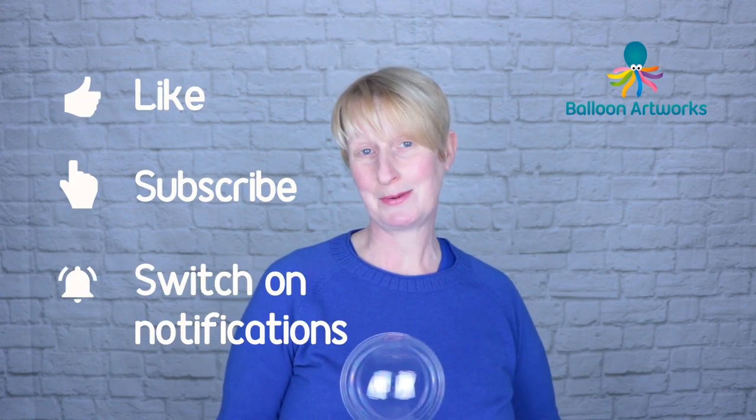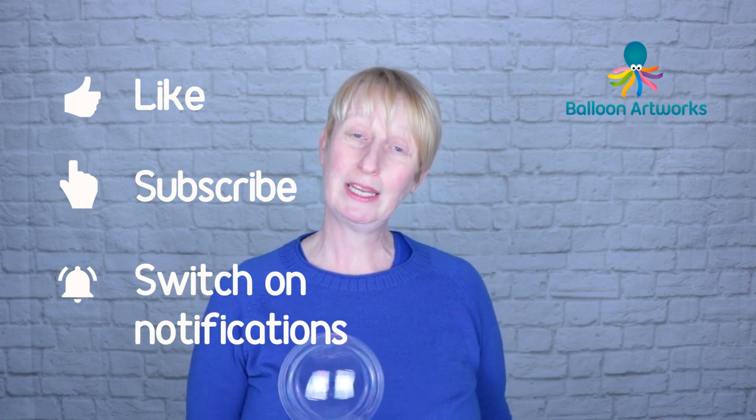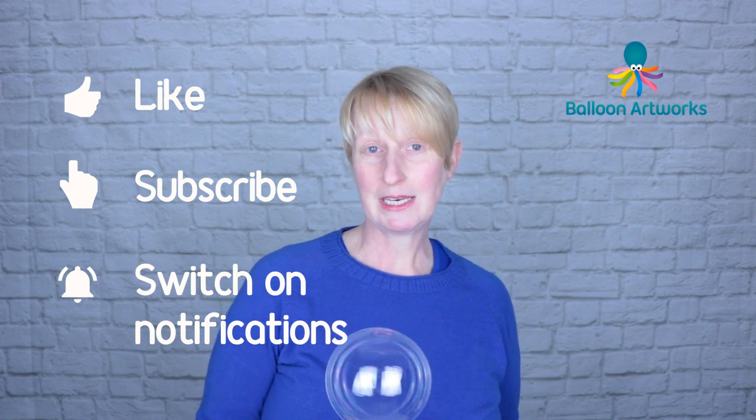I really hope you found this video helpful and that you've enjoyed it. Please make sure you give the video a thumbs up and subscribe to my channel — I'll be bringing out more tips and techniques for aqua bubbles and other decor ideas.